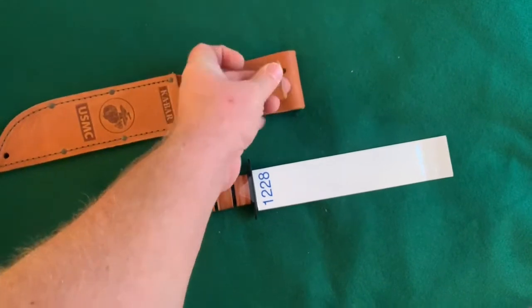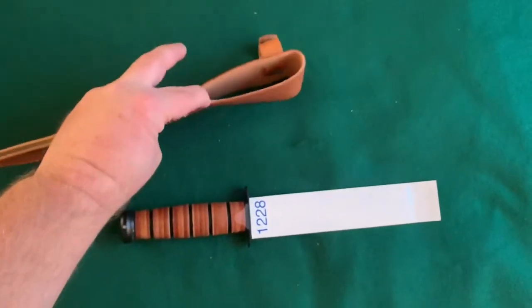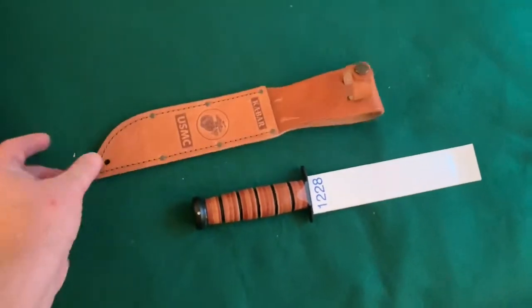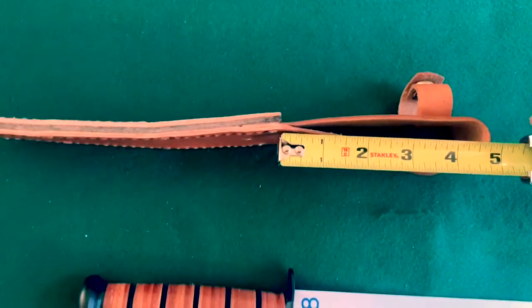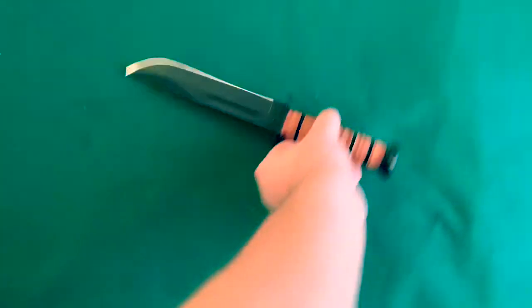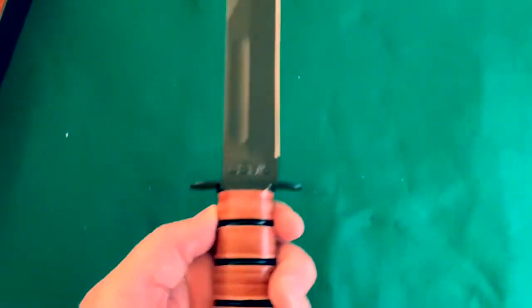It's got a brass snap on it and a great big belt loop — probably 3 to 4 inches. Let's check that real quick. Yeah, over 4 inches. Let's get that blade protector off. And there it is. Look at that.